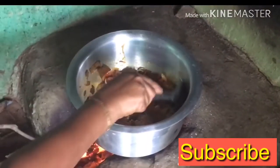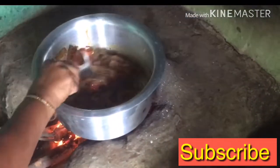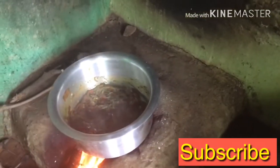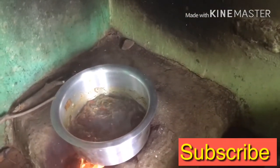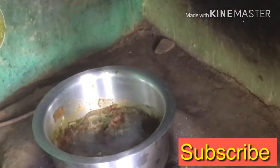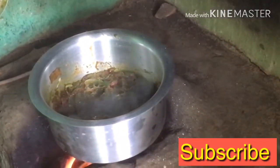We will mix the powder and mix it well. We will mix the paste and mix it well. We will mix it well. Now we have the chicken as well.